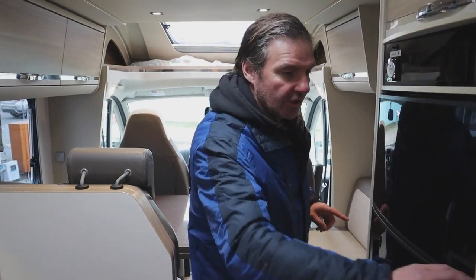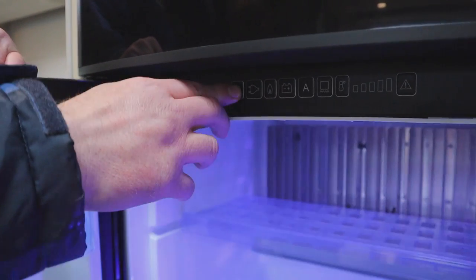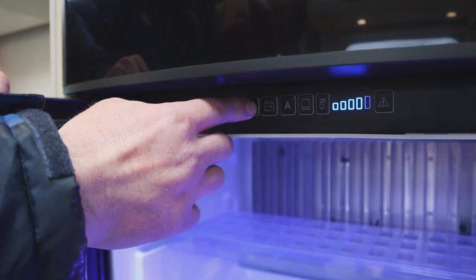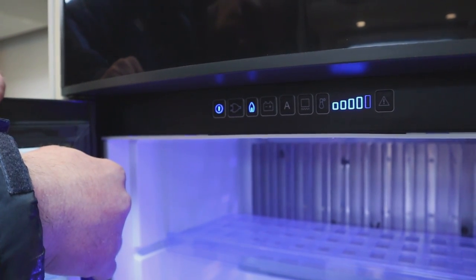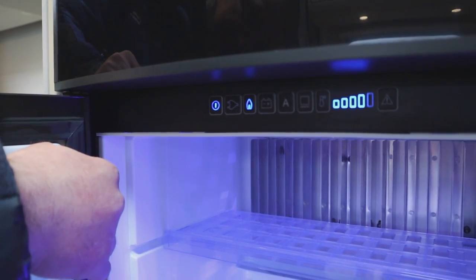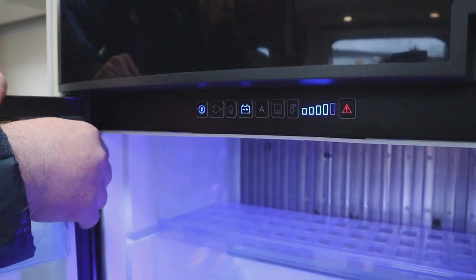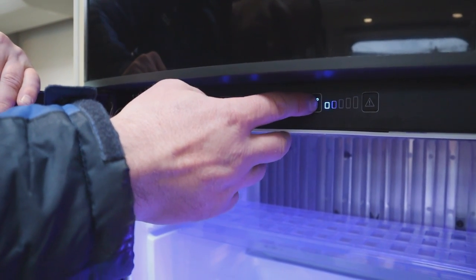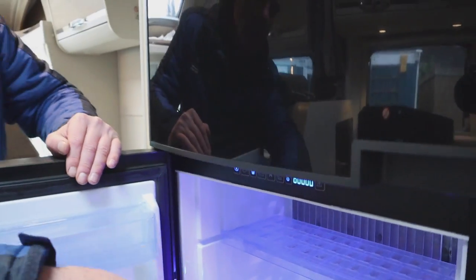Let's get the fridge freezer working. This is an automatic one — it'll find the electric first, which it's found. We can move over onto gas and there we go, that's lit. If I put it on to battery it will fault because we haven't got the engine running, so we'll move it back to gas. We can adjust the temperature with this button. So now we've got the fridge freezer working on gas.